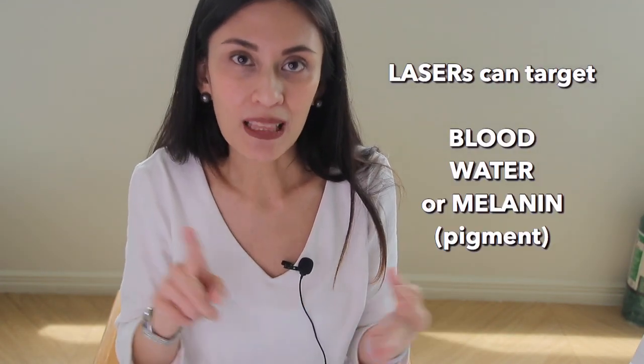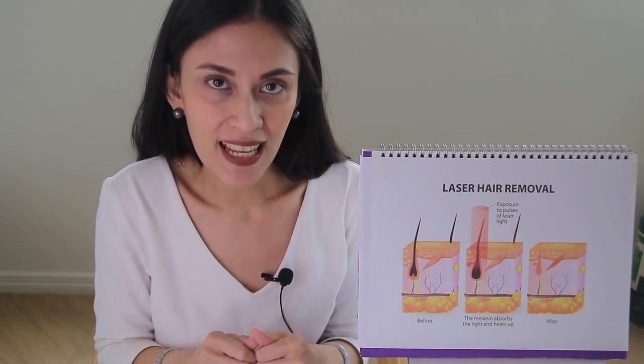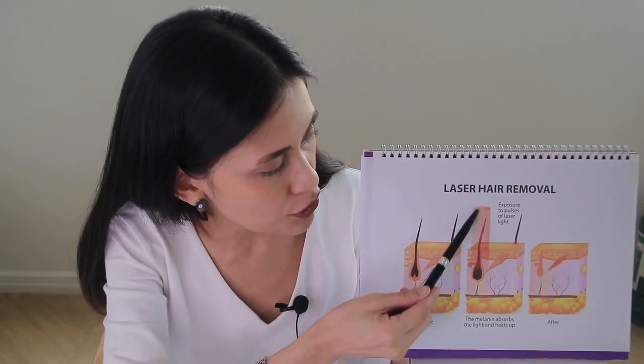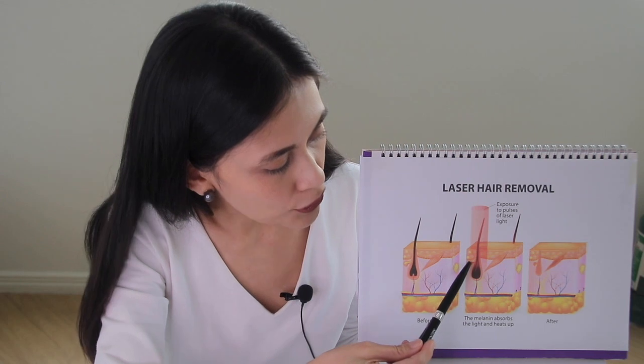How do lasers work in removing hair? Lasers emit very specific beams that have very specific targets. Depending on which laser you use, you can target blood, water, or melanin. In the case of laser hair removal, our target will be melanin. To be effective, you need to damage the hair bulb and the hair bulge. When the laser beam emits light, it targets the melanin in the hair bulb. When the melanin in your hair absorbs the energy, it converts it into heat and dissipates it to the surrounding structures — the dermal papilla and all the multiplying cells nearby.